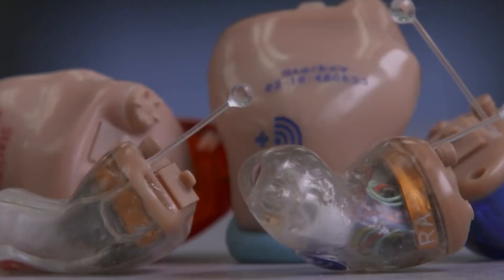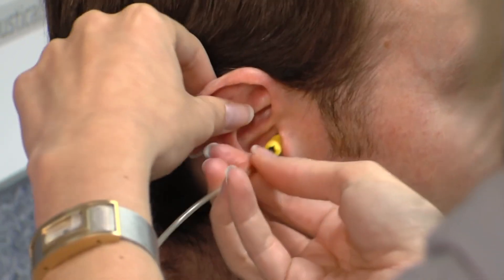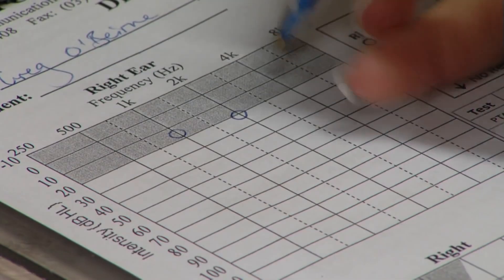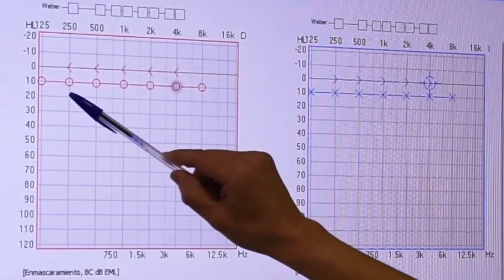Before production of the hearing aid can begin, the degree of hearing loss is processed by an apparatus known as the audiometer. Much like a test for weak eyesight, the audiometer test is designed to measure the extent of hearing loss for a person. The result of the test is in the form of an audiogram, a chart that shows how well a person hears in terms of frequency and loudness.